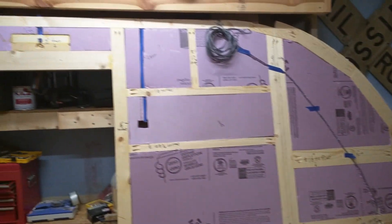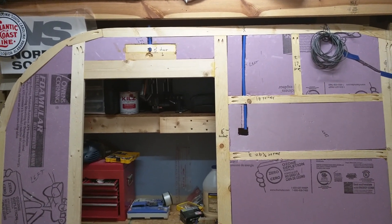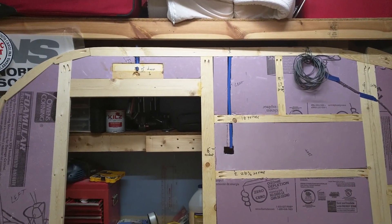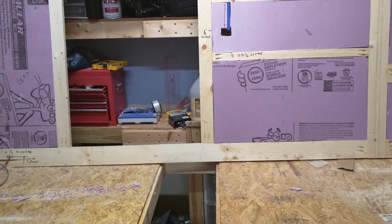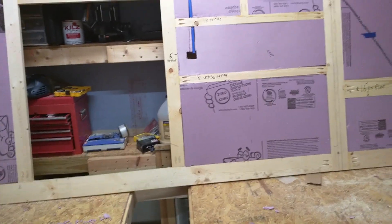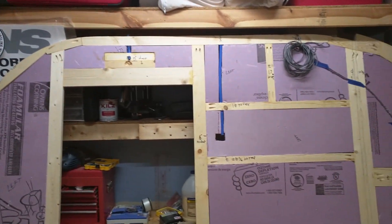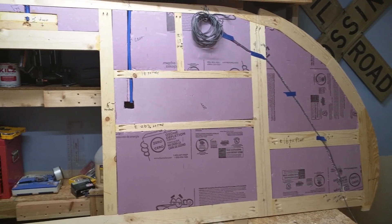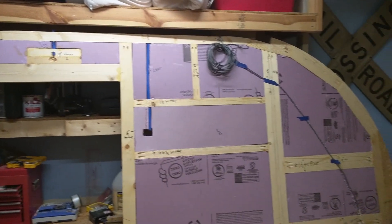Next thing I'm going to do is take this wall and put the outside on it. One little thing I forgot: because this door is going to have rounded corners — it's a pre-made door — I'll take and put some triangle pieces in the corners here so that we'll be able to cut the radiuses on the corners of the door. Not a big deal, just as long as I get that done before we put both surfaces on the wall. What I'm going to do is put the outside surface on the wall and then flip that over and do the inside, but that'll be in the next video. Thanks for watching, and if you've got any more questions, shoot me a message at the bottom, or if you'd like the videos, please subscribe to my channel and I'll keep these updated. Thank you.